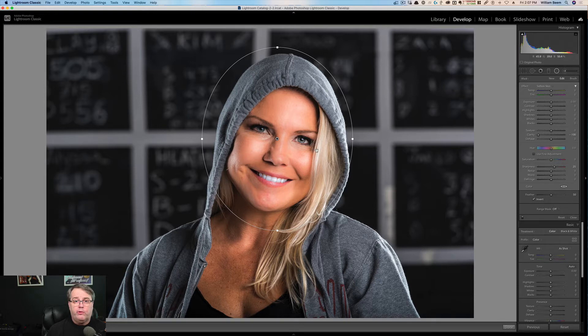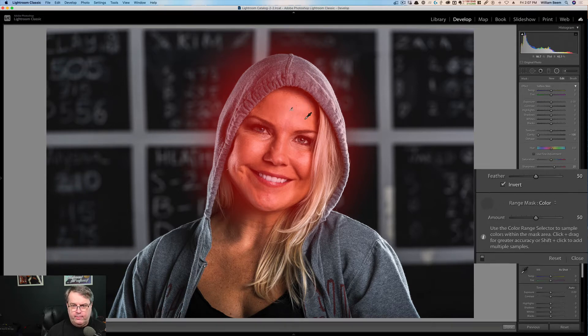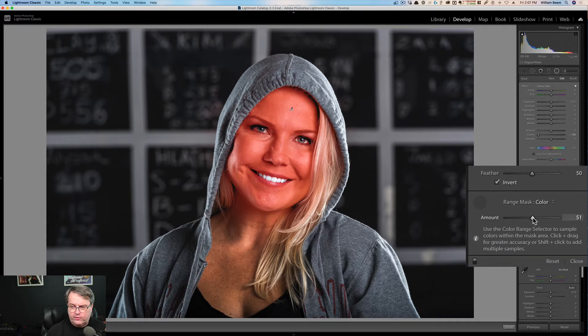I'm going to cover just the right side of her face and turn on the mask. You can see it's going even beyond her face onto her hoodie — we don't want skin smoothing in all those places. So what we're going to do is come down to the range mask and turn it on to color. Then we pick up the eyedropper and select the colors we want to target. I'm going to draw a little square on her forehead — and do you see how that automatically changed everything? It's no longer a big radial mask going everywhere; it's very targeted. You can improve this mask by adjusting the amount slider — pulling it down shows you where it goes and where it doesn't. Her teeth are very bright white so it's not targeting those, but we've lost a little bit on her chin and cheek, so I'll bring the amount back up.